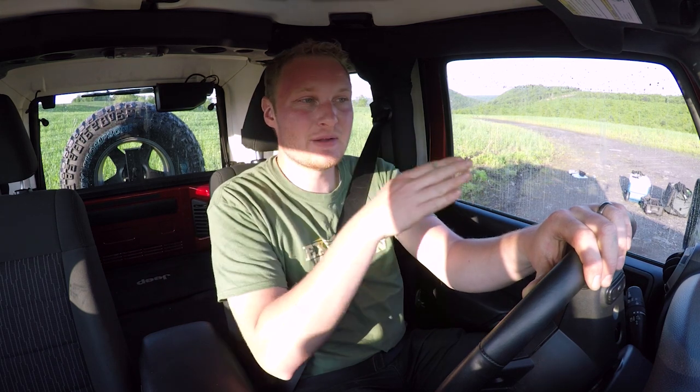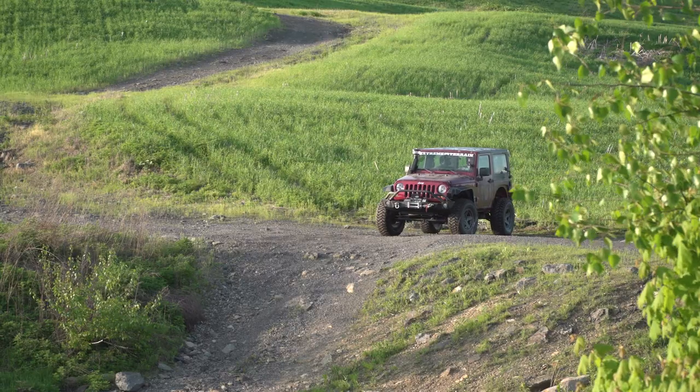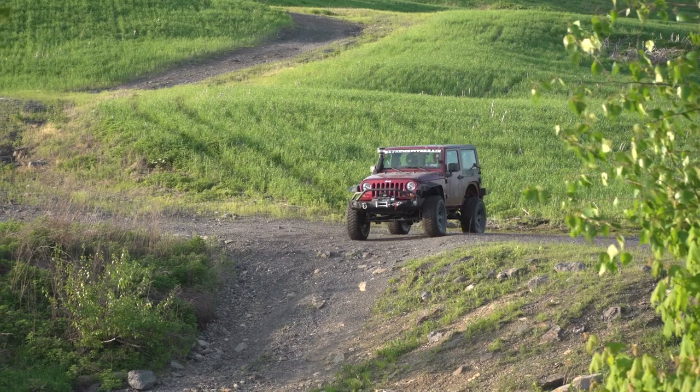So I'm going to carry some more momentum through so I don't get stuck, which is also going to mean a bigger wave over the hood. So deeper water, bigger wave, going faster. Let's just do it and see what happens.